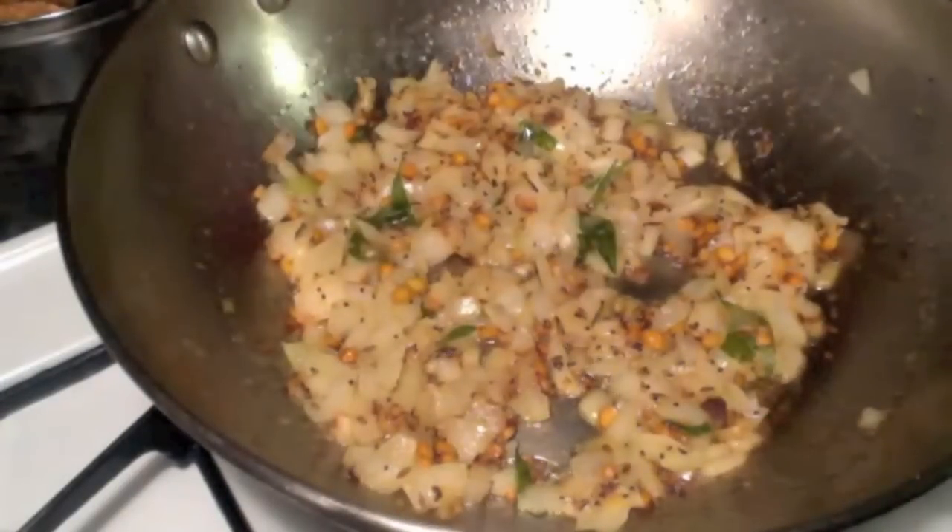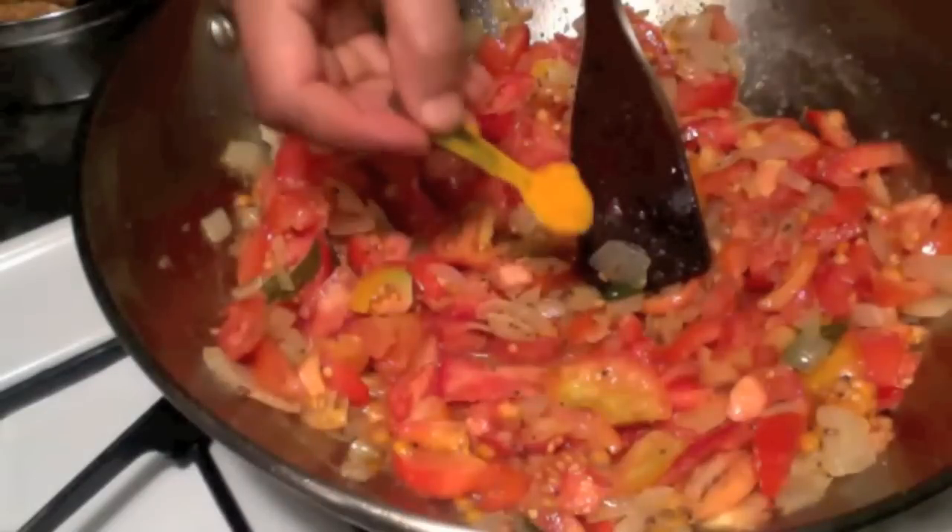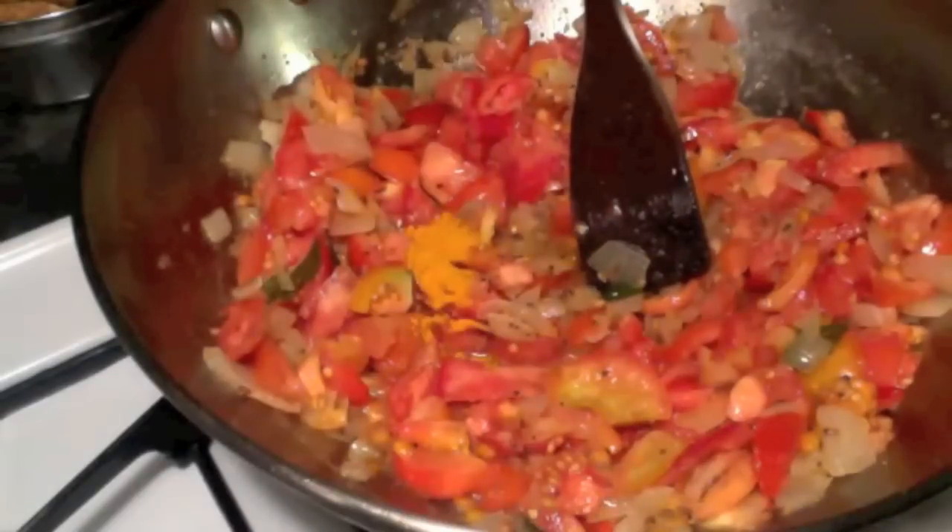Check this after two to three minutes and add tomatoes. Give it a good stir and add one fourth teaspoon of turmeric powder.